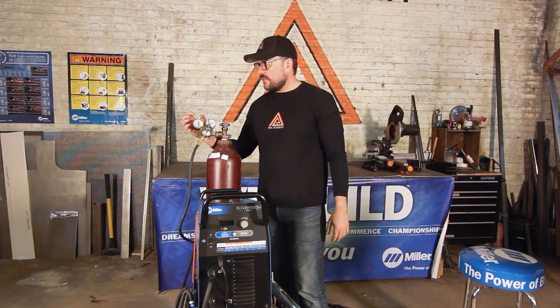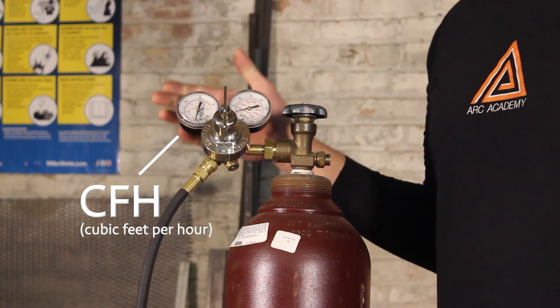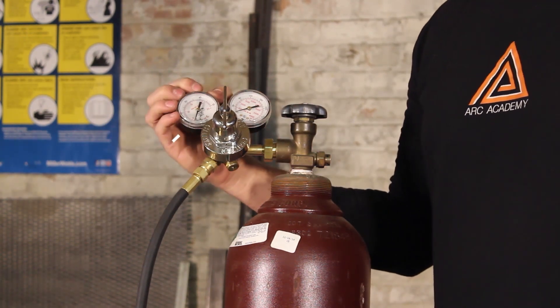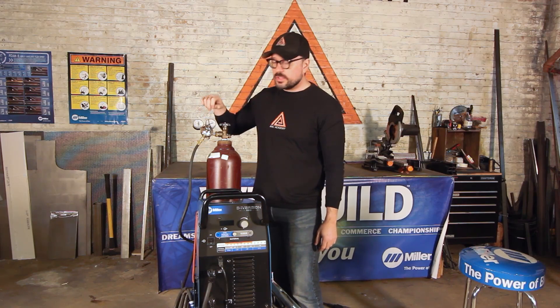You also have your flow regulator here, which is measured in CFH — cubic feet per hour. This indicates how much gas is coming out of your torch, and it is controlled by this flow regulation dial here.